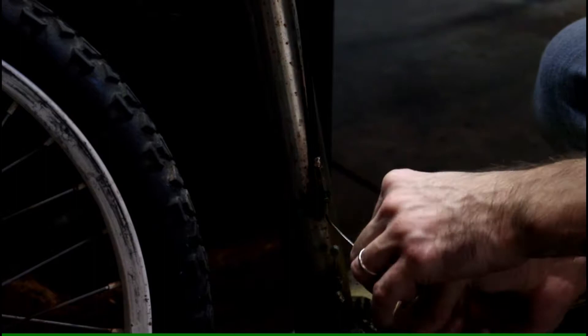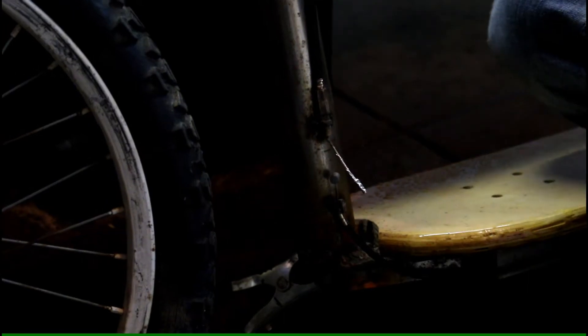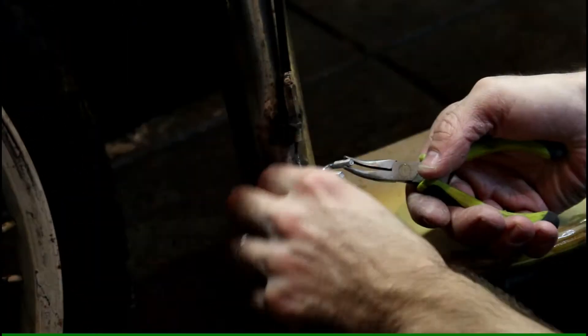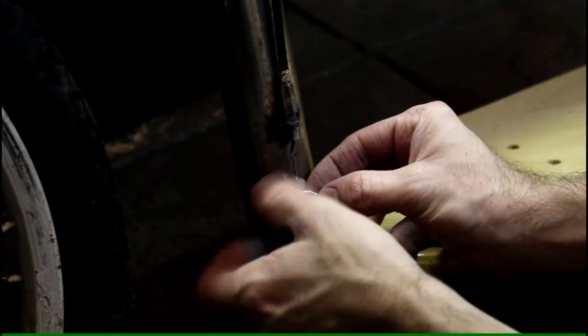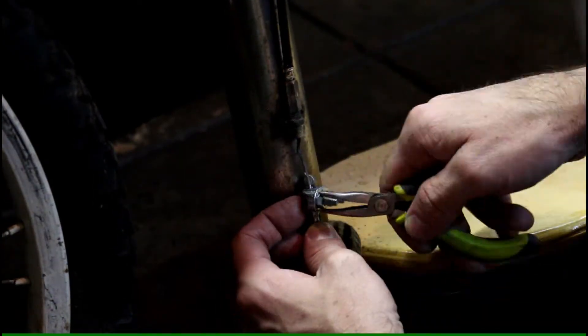I cut the bicycle brake cable to length and now prepare to attach it to the other cable. I use this tiny little clamp to hold it together, although it's not exactly the right kind of clamp for this. It works for now, I guess.